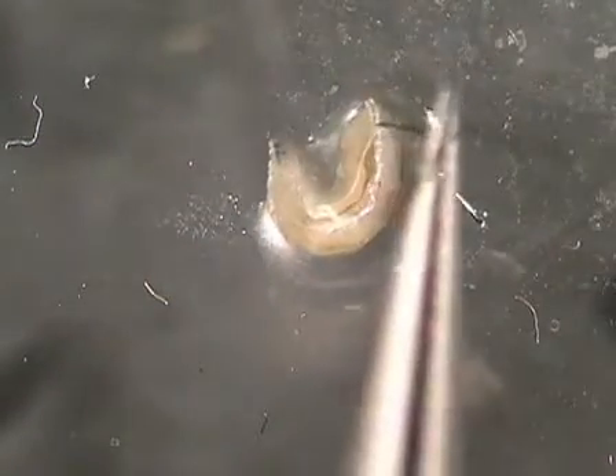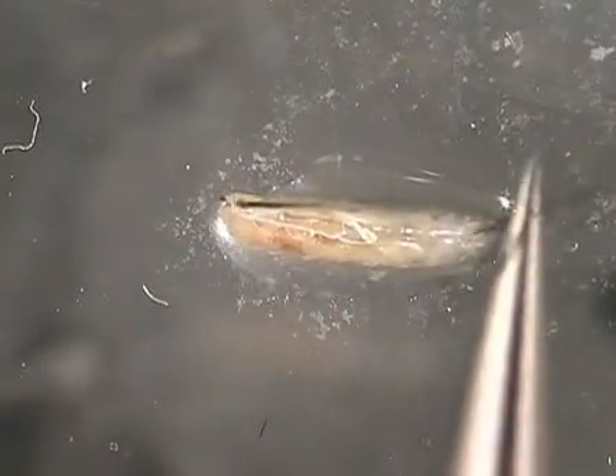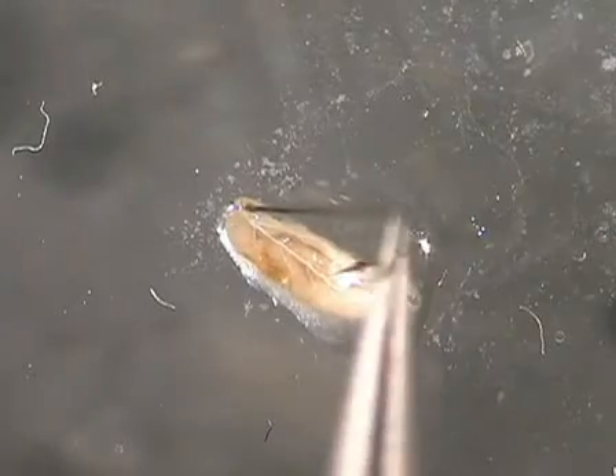Using forceps, place a minutian pin between the posterior spiracles. Then place a second pin close to the dark mouth hooks so that the larva is stretched out and ready to splay open.